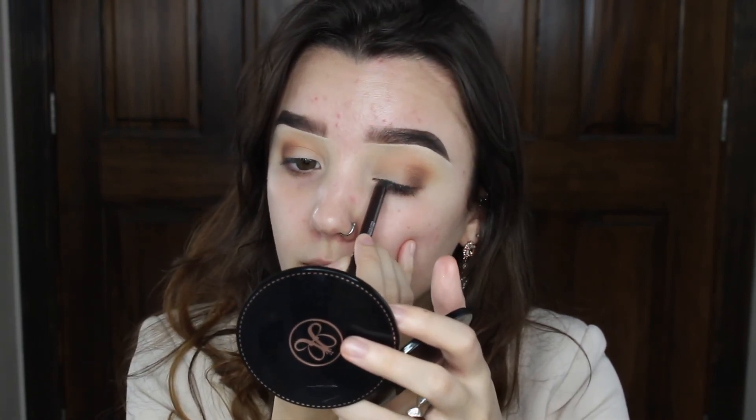Now I'm going to go in with a completely clean blending brush with no product on it and buff everything in, making sure it's all seamless and blended out perfectly. I'm going to be taking the Urban Decay 24/7 Glide On Eye Pencil in Corrupt — it's just a dark brown eye pencil — and apply that to my lid, keeping it as close to the lash line as I can. It doesn't need to be perfect because we will be blending it out.